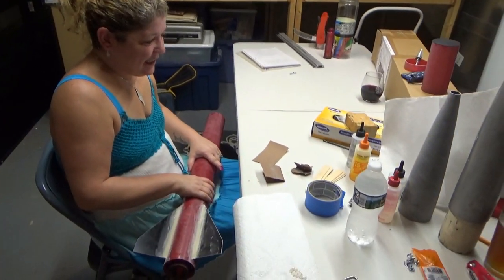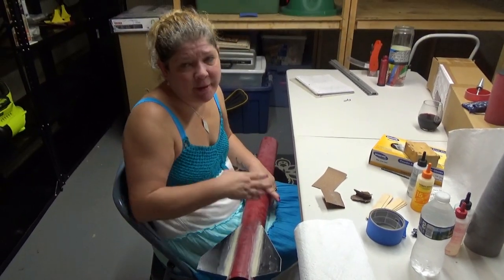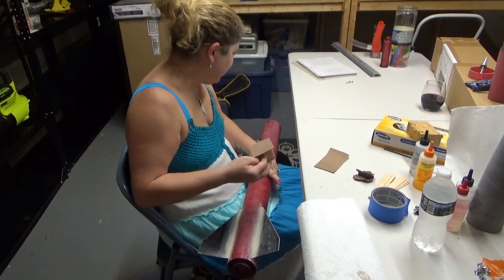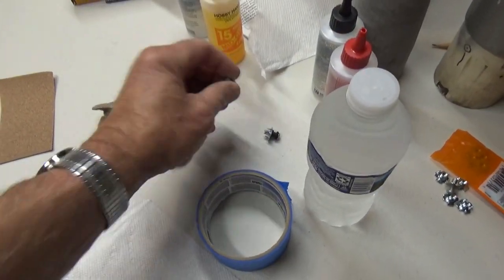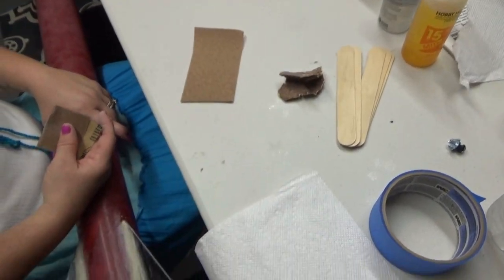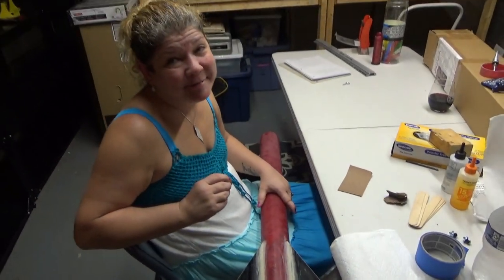So you're going to continue sanding, and then what's next? Are we going to paint or something? We didn't go buy paint yet. We need to go buy some. Coming soon, though. I think we need to put the chute in. Yeah, we can do that. Plus, we need to put these little dudes on — the rail guides. We need to put them down there. Maybe we can do that today. But for now, I'm just going to sand. Okay. Bye, people.